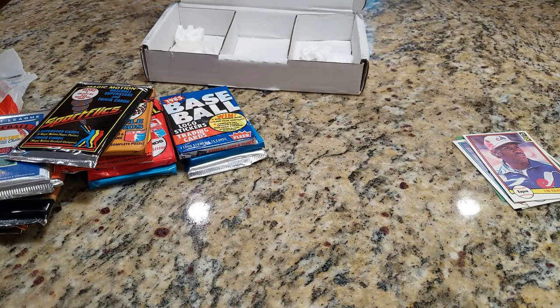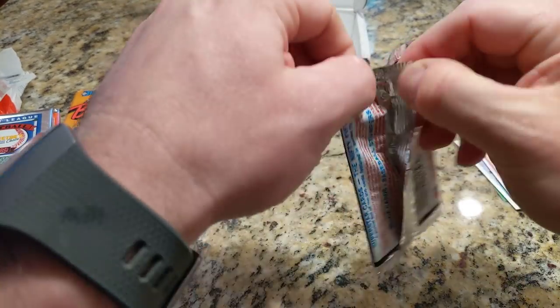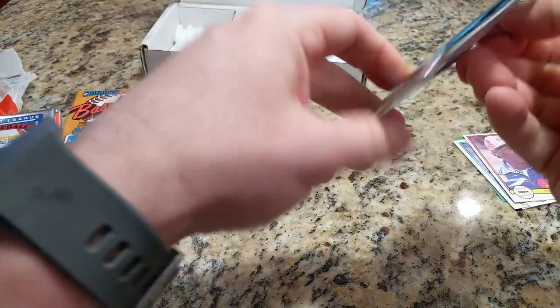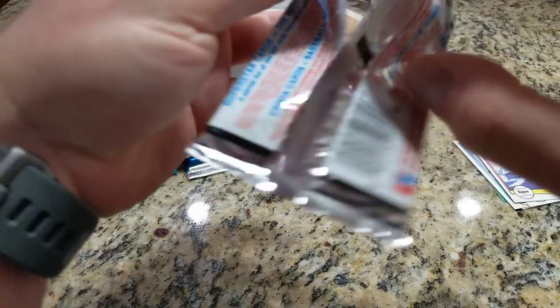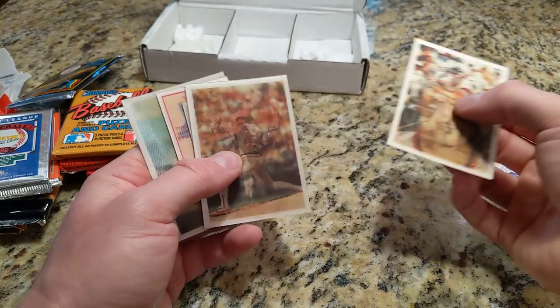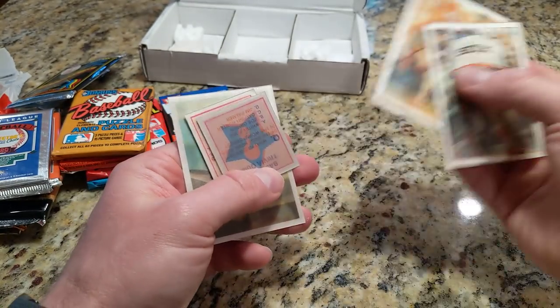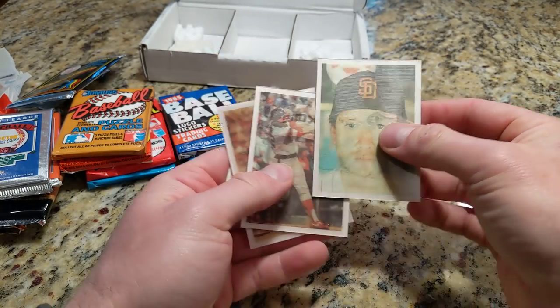Let's grab the Sport Flicks. I remember these when they came out — I bought these in the store, I think it was KB Toys. They were expensive at the time, 69 cents a pack, and you only got three cards. Back in 86 or 87 you're getting like 15 cards for 35 cents from Topps. 86 Sport Flicks — there's Harold Baines, Carlton Fisk, Joaquin Andujar, and Rich Gossage.